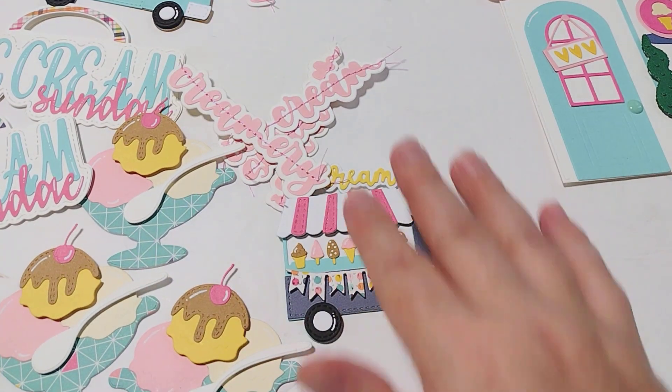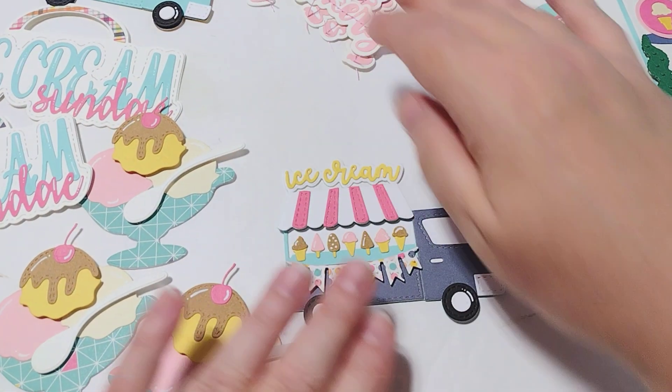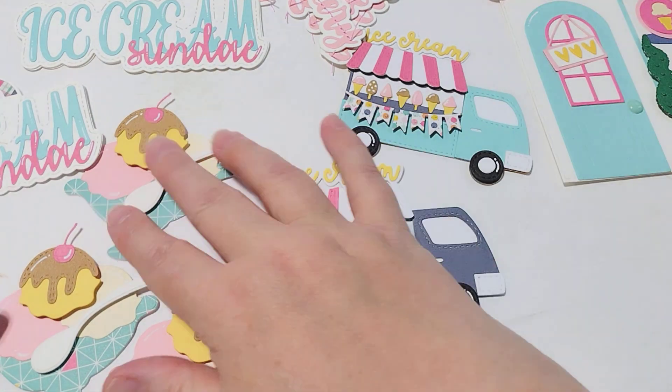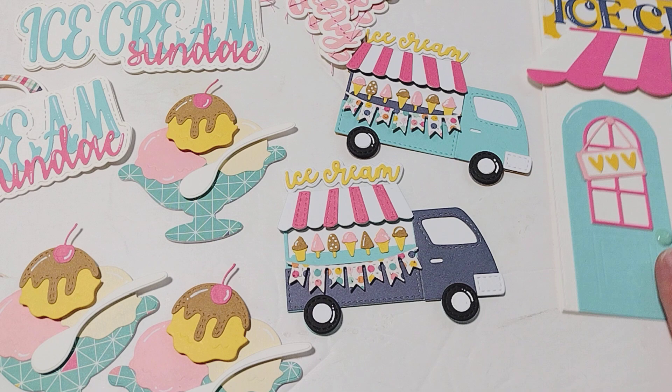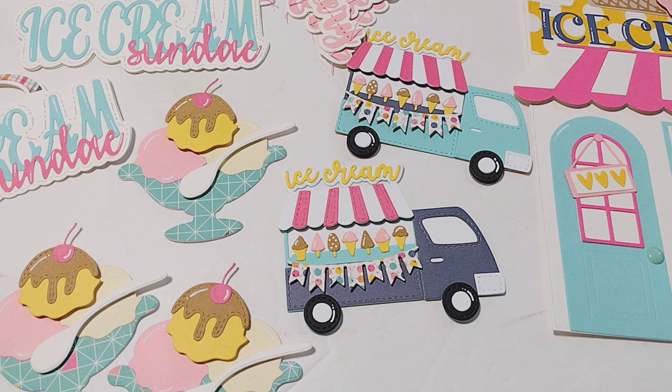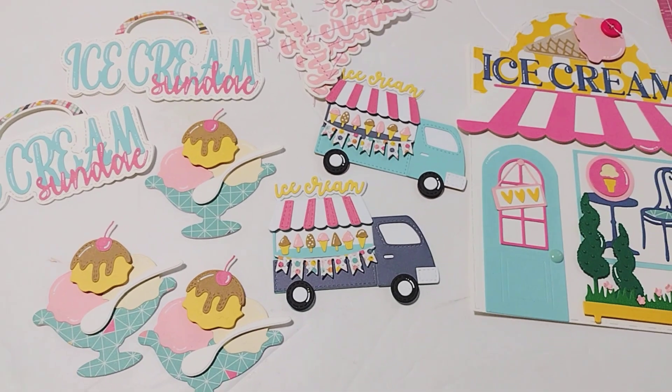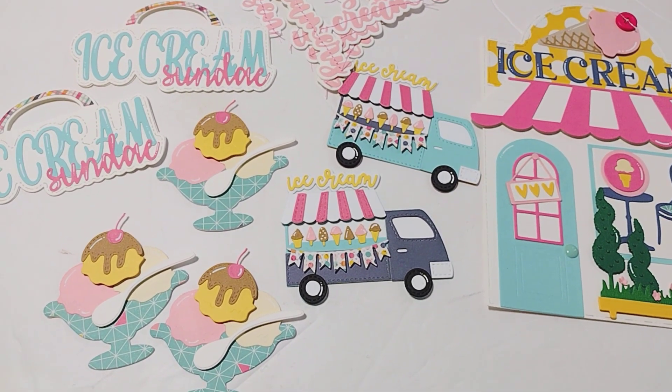I know I like to see a lot of samples before I decide whether or not I'm going to purchase something, so I totally get that. I wanted to go ahead and just share what I had created for you so that you can make an educated decision. Again, I am on the design team and these dies were sent to me for free, and I'll have all the links in the description box below.